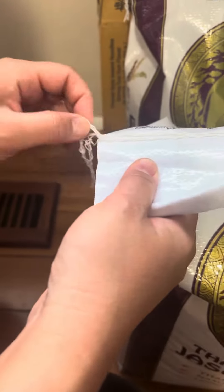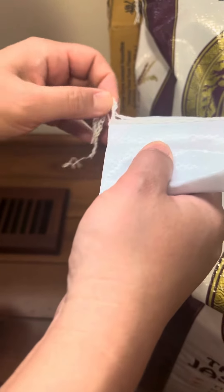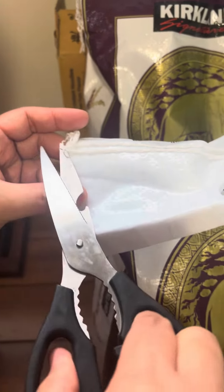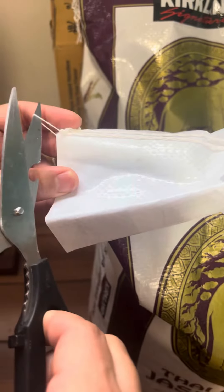Let me practice. Like this. Like this. Not like that. Yeah, this one. Show me.